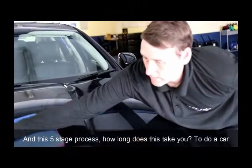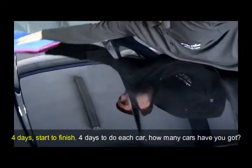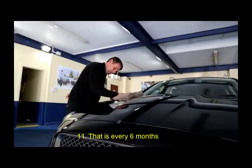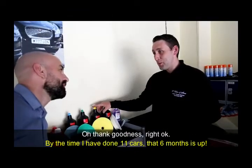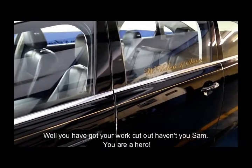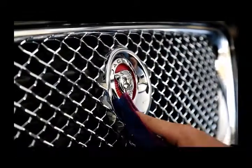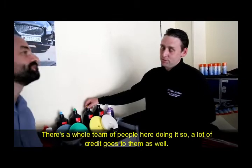And this five-stage process — how long does it take to do a car? Four days, start to finish. Four days to do each car. And how many cars have you got? Eleven. That is every six months. By the time I've done eleven cars, that six months is up. Well, you've got your work cut out, haven't you, Sam? You're a hero. We try to keep ourselves busy, but it's not just one man — there's a whole team of people here doing it, so a lot of credit goes to them as well.